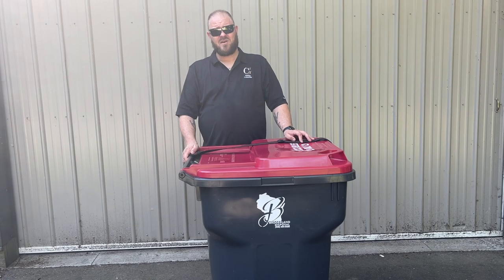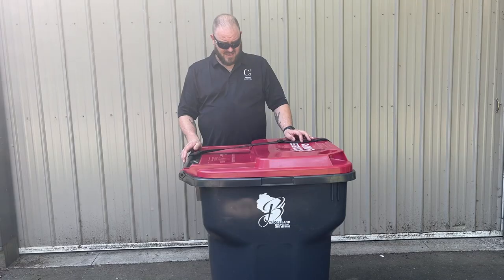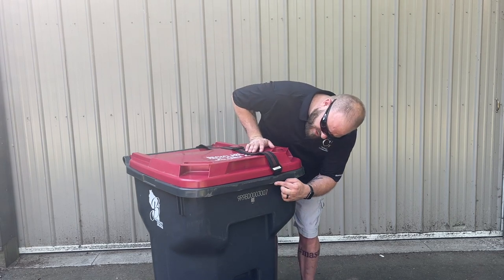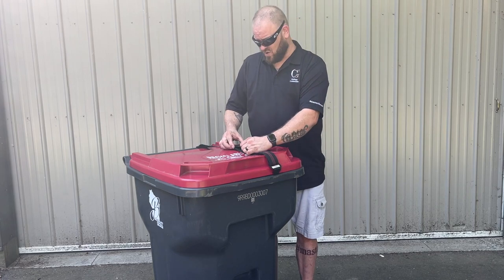If your trash can allows, you could also use the center knuckle. Next we're going to take a look at where we want to place the hook and we're going to adjust accordingly.